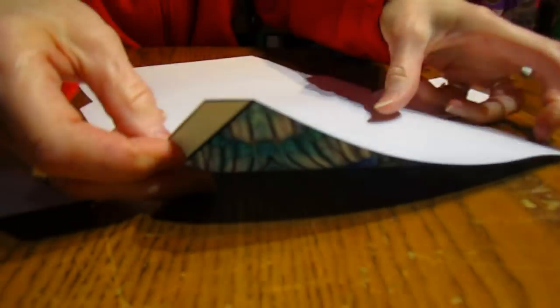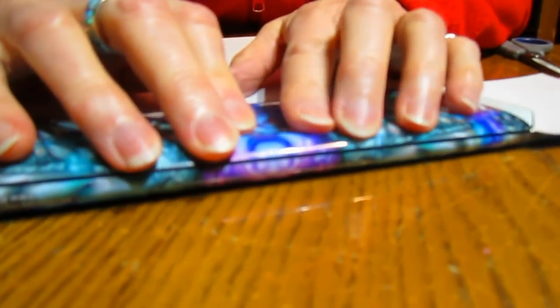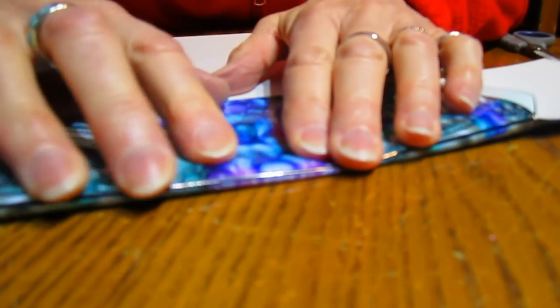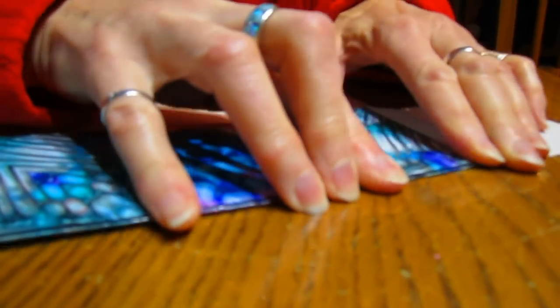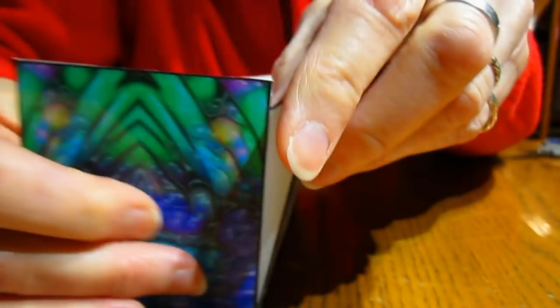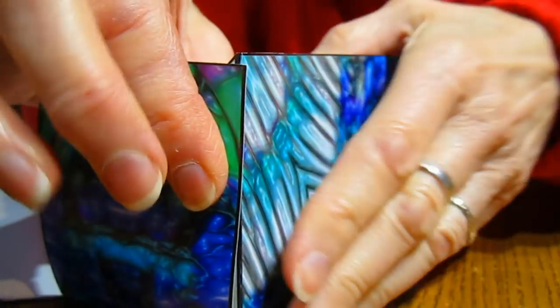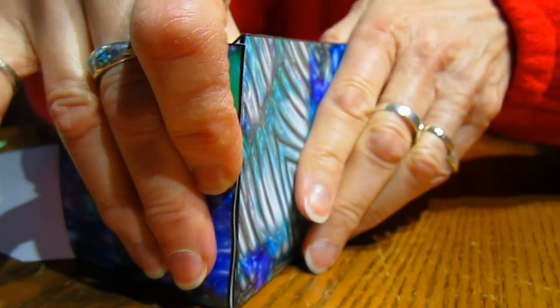Some people use a ruler or a plastic triangle to fold things, but these are handcrafted — whatever works for you, that's what you do. So once that's bent, when you put it up it gives you the box shape, and that will be glued.